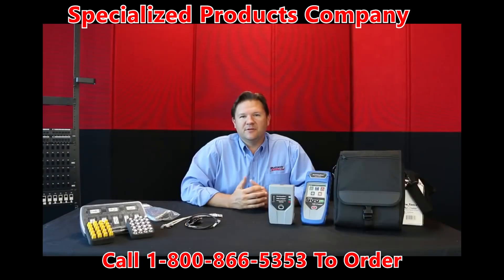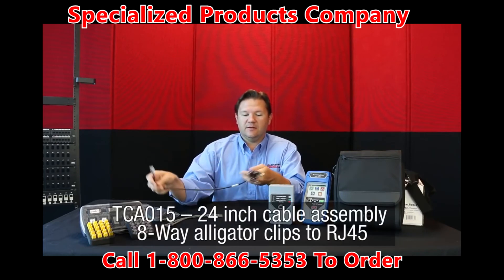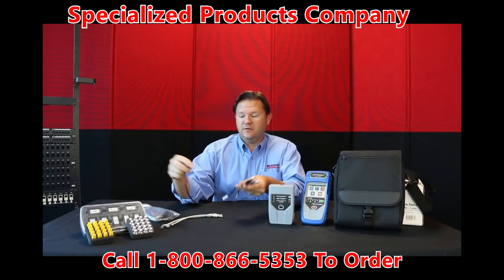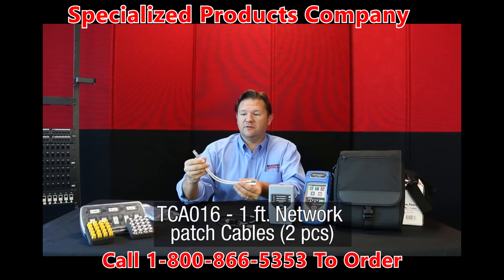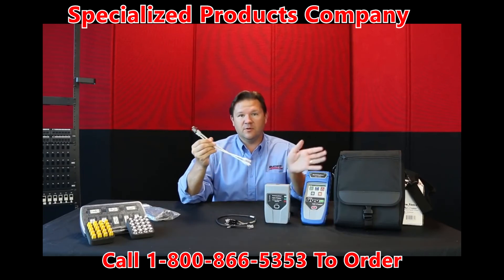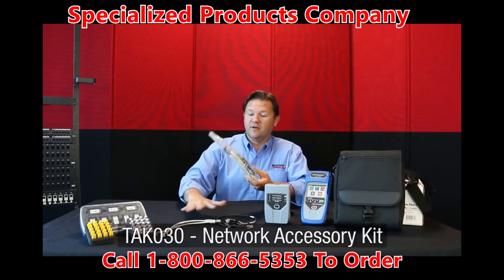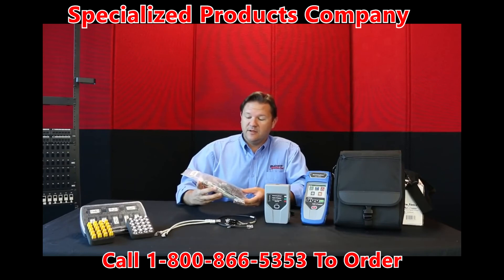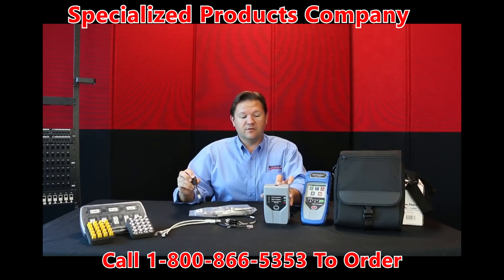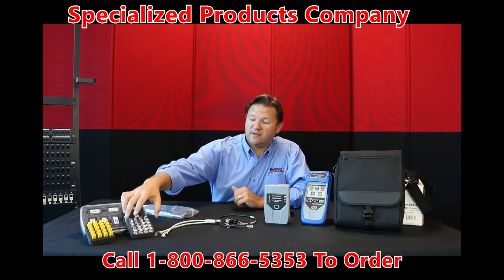Let's go over some of the optional accessories for your NetChaser. One would be the RJ45 to alligator clip, eight-way alligator clip — great for testing unterminated network cables. Then we have one-foot Cat5e shielded patch cables, great for connecting with your remote and main unit when plugging into wall plates or patch panels. We also have a network accessory kit with all these patch cables, plus a port saver that helps extend the life of your RJ45s in your main unit and remote — we highly encourage you to use those. There are also barrel adapters for coax testing.